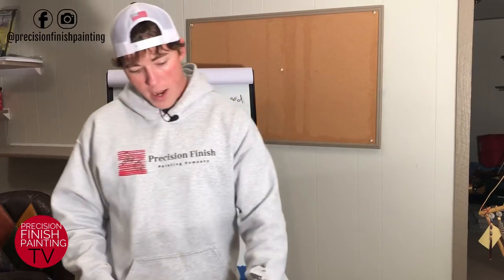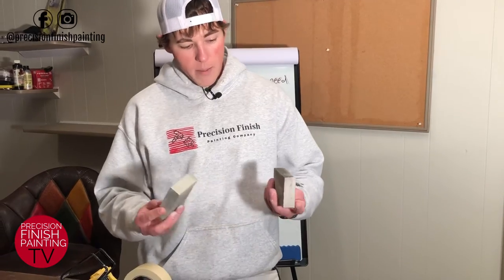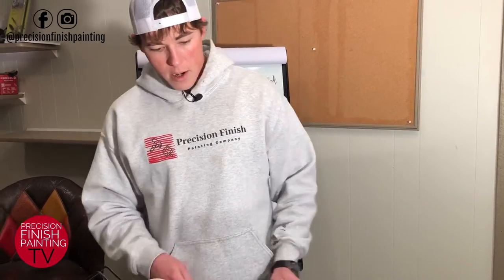We also have sanding sponges here, or just a simple hand sander — very important when doing your prep work. These sponges are very handy, they're cheap, and they come in different grits. When you're filling nail holes, sanding them down, and then priming them, surface prep is very important to have covered.